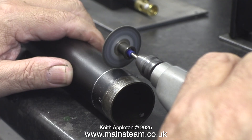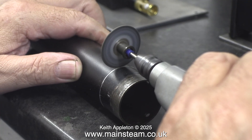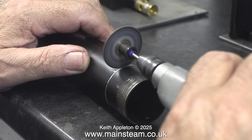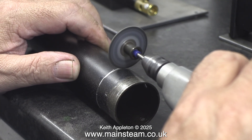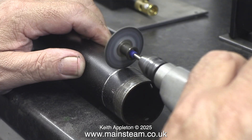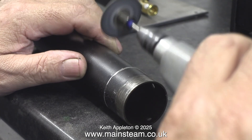I fitted this Dremel cutter grinder into my Proxxon motor tool. This is a really well designed tool. Not only is it very good quality and lasts a long time before it wears down, removing it is very simple. You just press the disc towards the chuck, rotate it and lift it off the specially designed holder. It really is a piece of clever engineering.